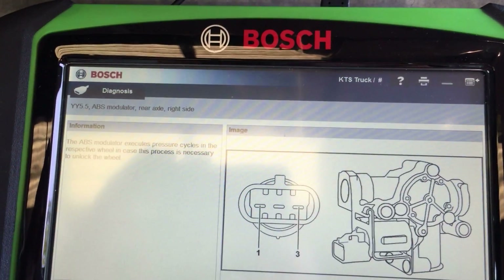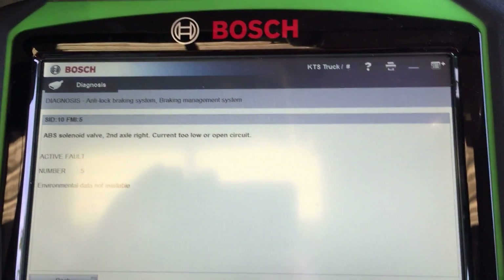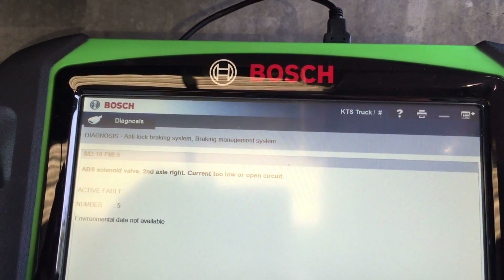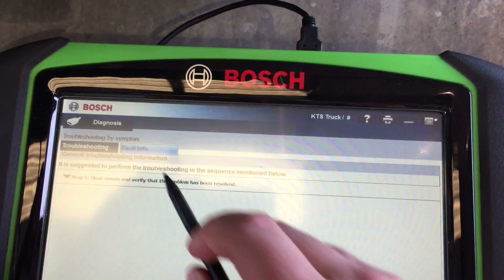I'll just toggle back and forth for some more info. Let's go back and hit continue. Again, it's active — number five — so let's go back to troubleshooting fault.